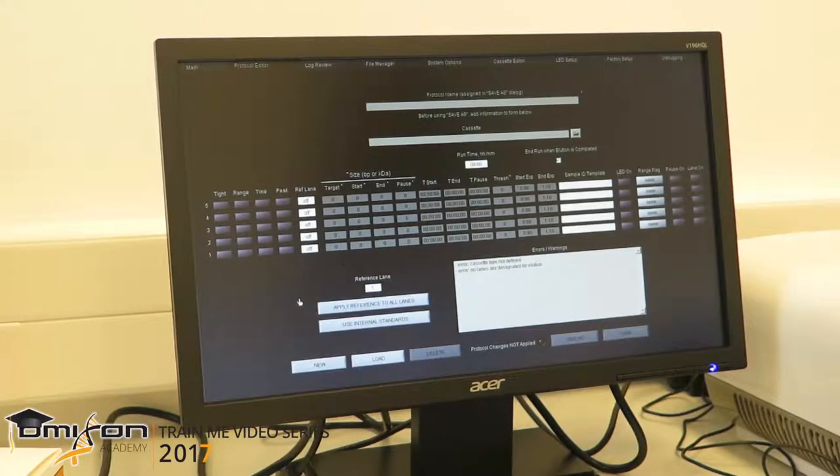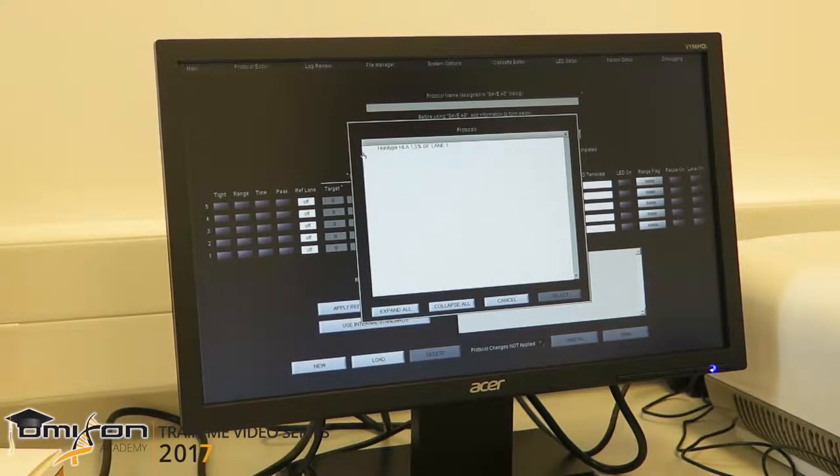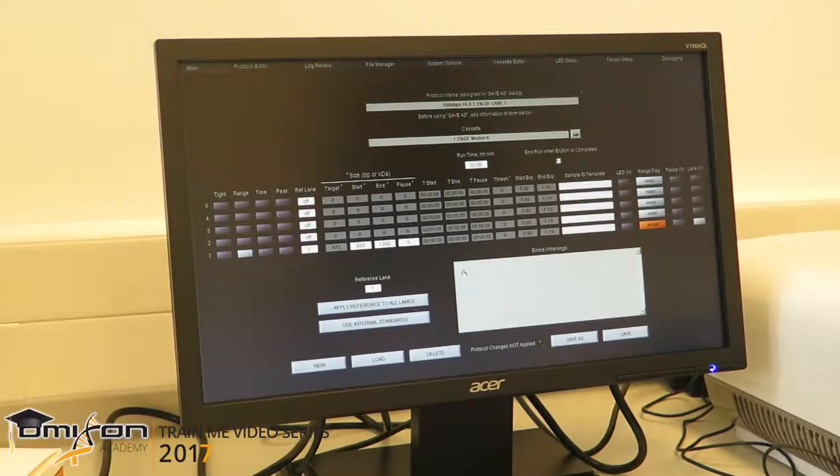In order to set up the protocol, all we have to do is click the Load button where we have saved our default protocols. We click on the protocol that we are using — we always name them HoloType HLA so we know what we are using. We will only be using lane 1, so this is the only thing that we need. We click select, and all of the necessary information is imported. We will start collecting from 650 base pairs to 1300 base pairs.